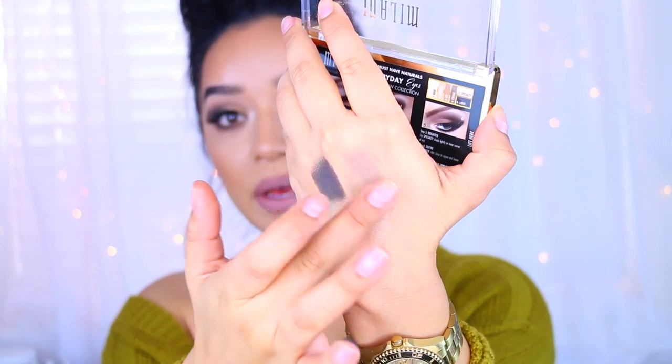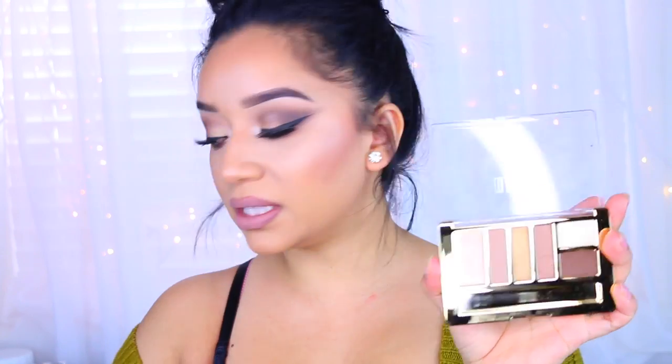You can see how good these eyeshadows are — you just need a little bit and they go such a long, long way. The last one I also like, but I prefer the other two. This one is called Bare Necessities.